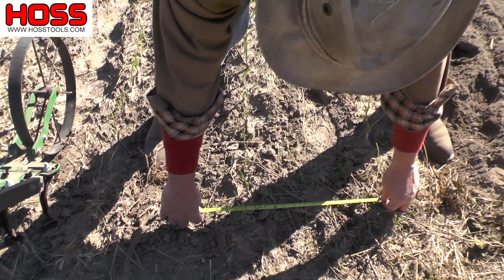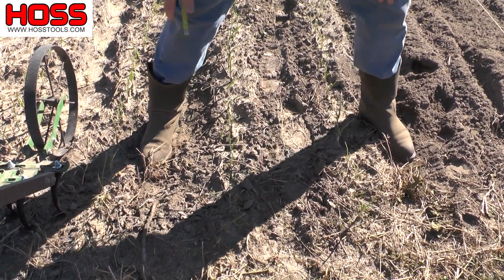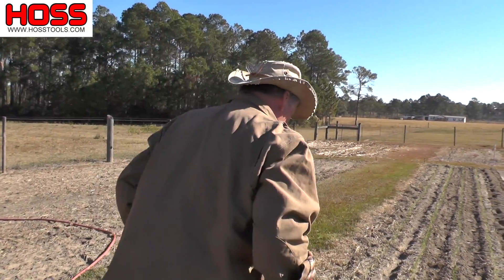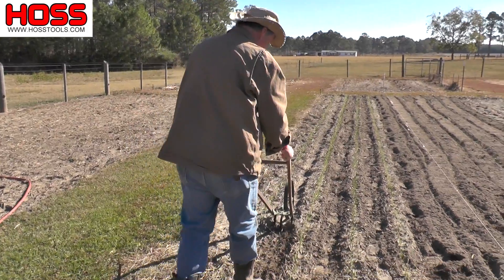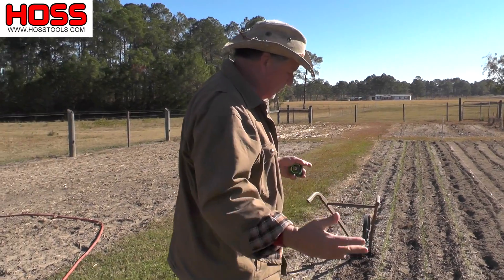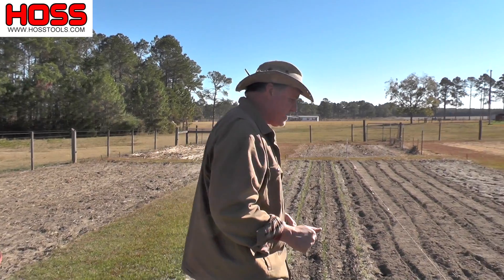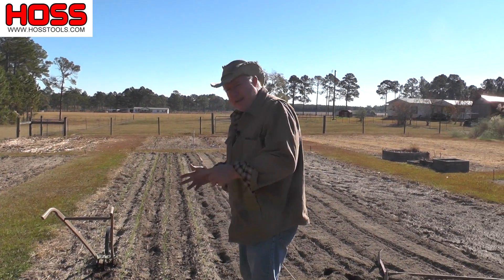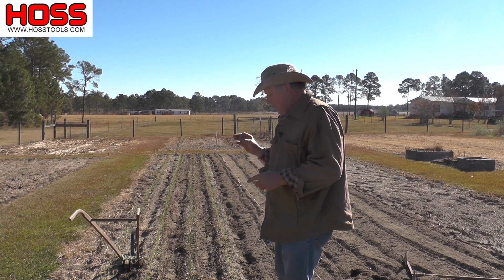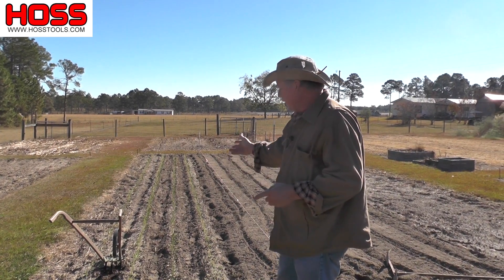Here's our onions we planted. I plant my onions about 16 inch rows. That gives us plenty of room where I can run my single wheel hoe down through there. I can also take my double wheel hoe and run through there and keep the weeds out. Here's the single wheel hoe and I'm running the middles. I can also come back and straddle that row with my double wheel hoe and get it real close, because weeds can be a problem with these onions and elephant garlic.